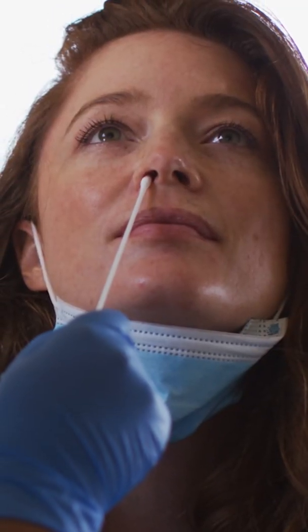So PCR tests, like the one used for COVID-19, work by trying to make a copy of a portion of the viral sequence. If the virus isn't there, there won't be a template for polymerase to use and no copies will be made. It's like a copy machine — if you don't put anything in, you'll print out blank pages.